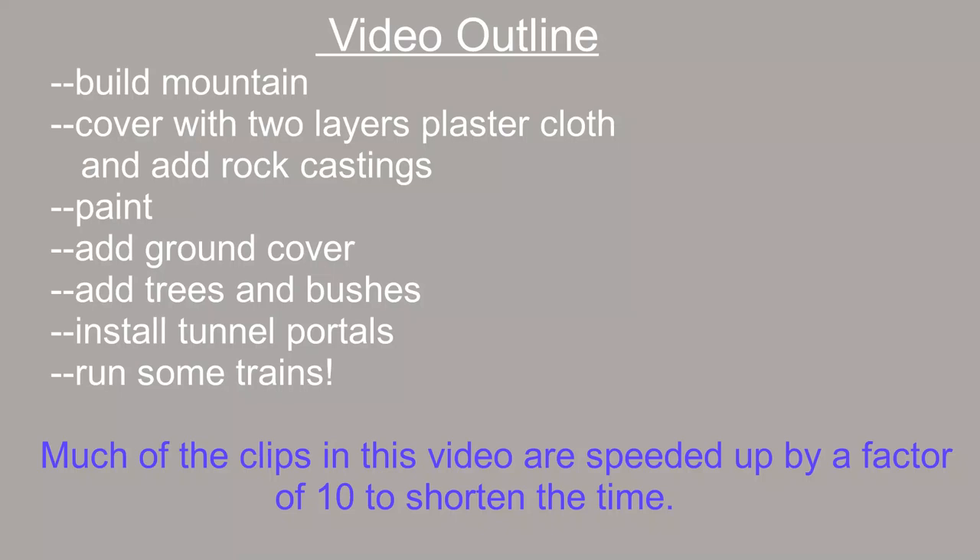Here's an outline of what I'm going to do today on the Conejos Valley Railroad. First, I'm going to build a mountain using a hybrid approach — the lower levels built up with styrofoam sheets as before, then wads of newspapers covered with masking tape to form the rest of the mountain. After that, I'll cover everything with two layers of plaster cloth, then paint the ground, add ground covers, small trees and bushes, install the four tunnel portals, and finally show some trains running around again.